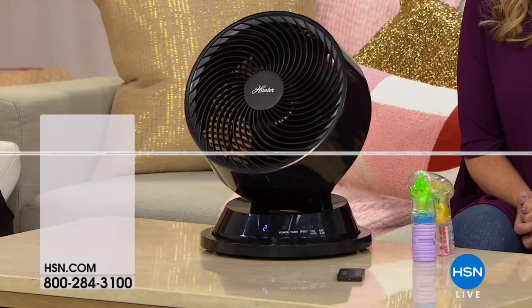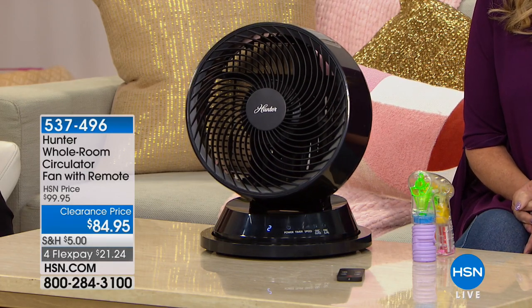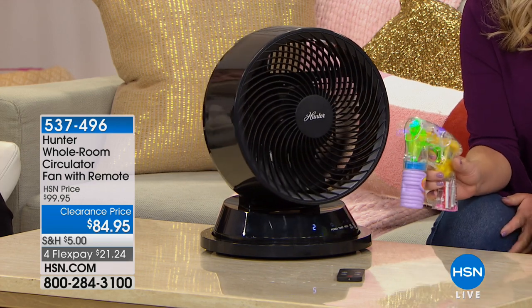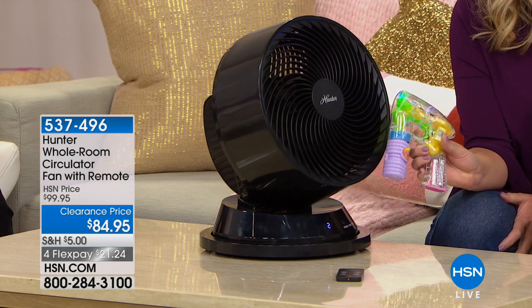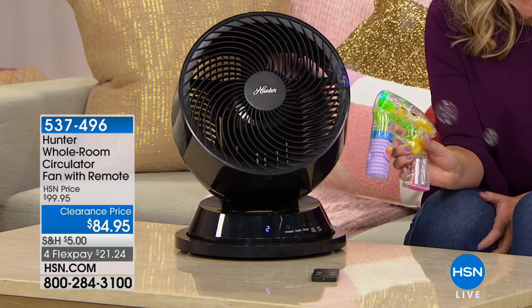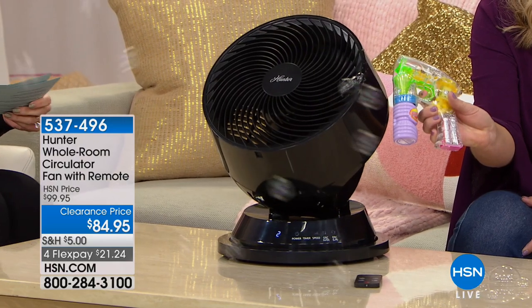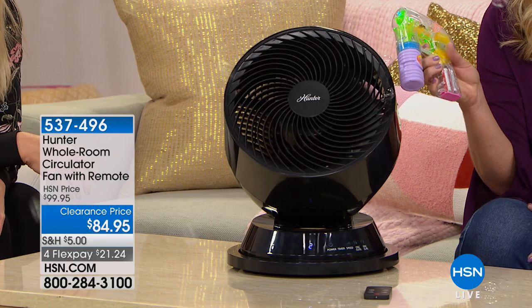Don't waste any time — our daily deals expire tonight at midnight. For even more great deals, search 'best in beauty' on HSN.com. Speaking of beauty, we think of beautiful homes and spring cleaning. HSN has everything you need to get your home ready for spring inside and out — take a break from your winter rut and revive your indoor space. Tune in all month for cleaning and organization. Go to HSN.com and search 'spring home event,' running March 31st through April 30th.